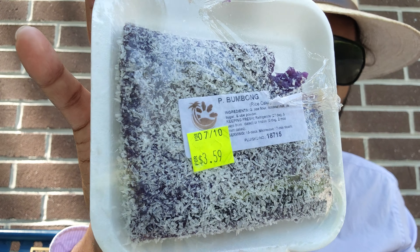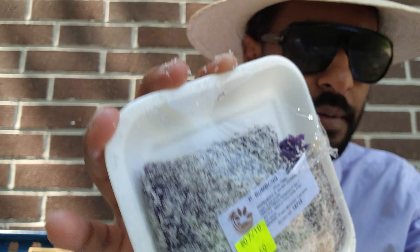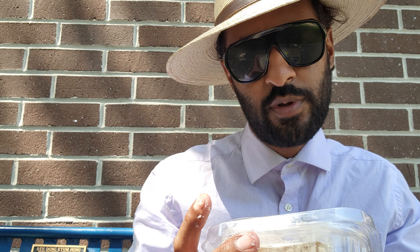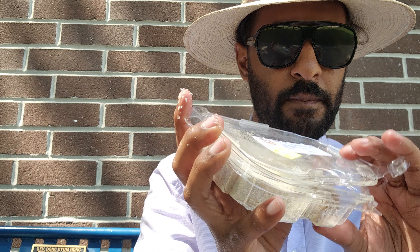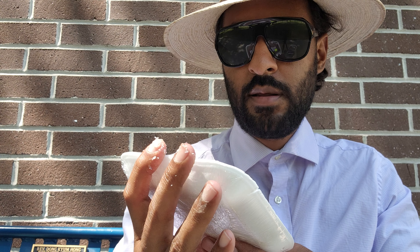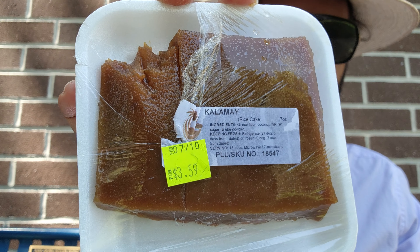So to recap: we got kalamay, we have kutsinta, we got espasol, and then we have sapin-sapin. To describe the taste it's almost like having cake and gum — I don't know how else to explain it, but it is really sticky. My hands are really sticky so I would advise you use a spoon for these.